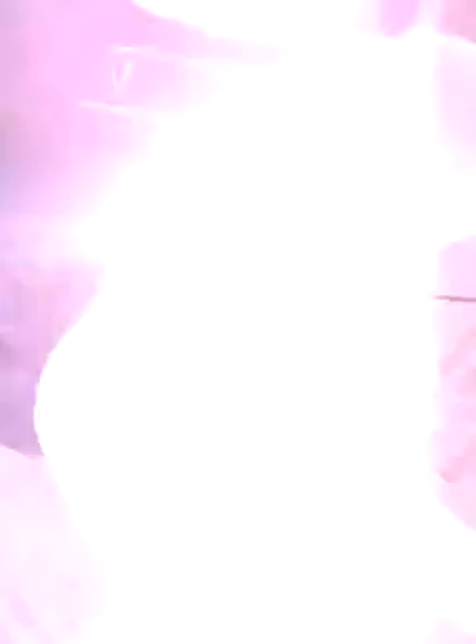So I will start by doing a section of my leg. I probably could use a little more gel on here.